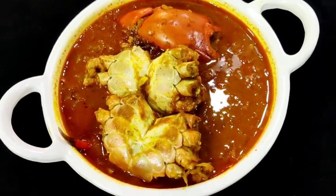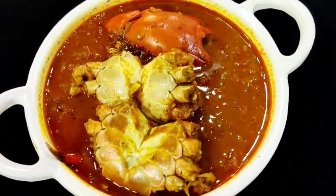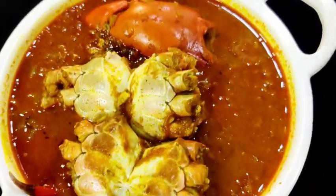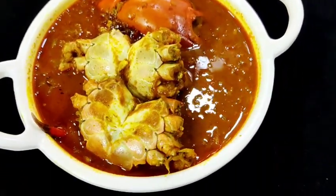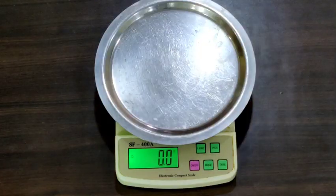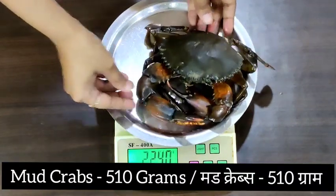Hello everyone, welcome to my channel. Today we are making authentic mud crab curry — this is super delicious, very tasty and very yummy. For this recipe I have taken two mud crabs weighing 510 grams.